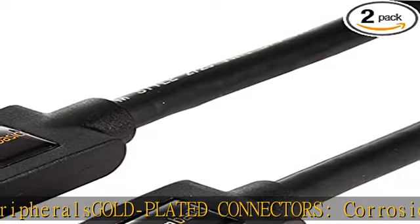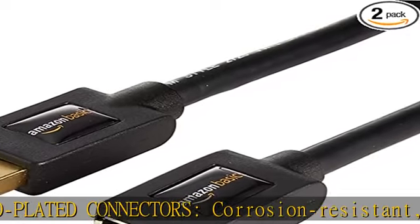USB 3.0 offers up to 4.8 Gbps — 10x faster compared to USB 2.0. Check the link in the description to get this product today at the best price.